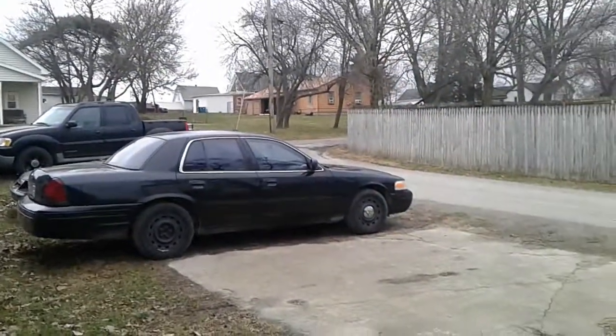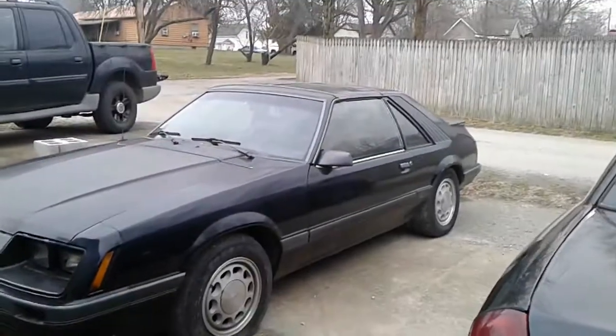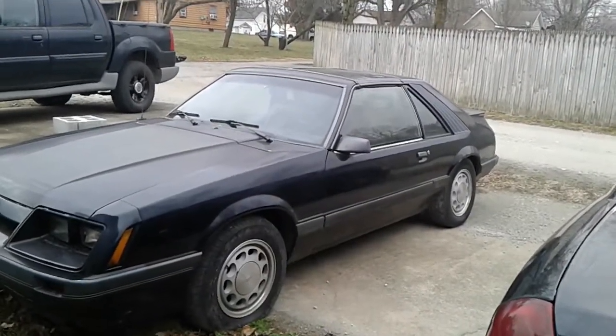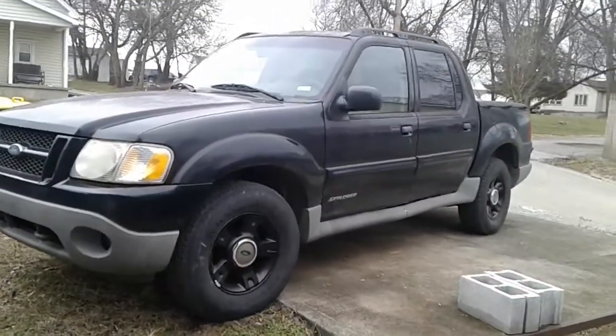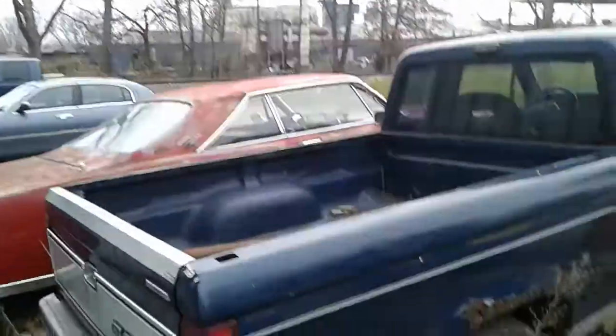I'm going to skip the Chrome Vic because I don't have the key for it at the moment. That Mustang's hard to start, doesn't run right, doesn't stay running, and the ignition doesn't work. Don't have the key to that Ford Explorer — don't ask about that Sport Trac. Of course the '86 has no motor and the '66 has no motor.